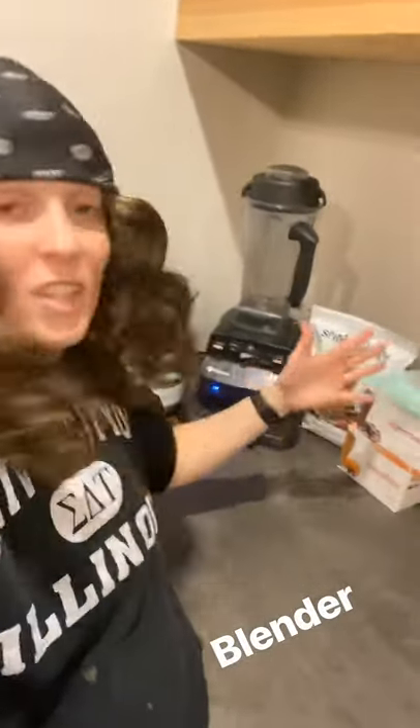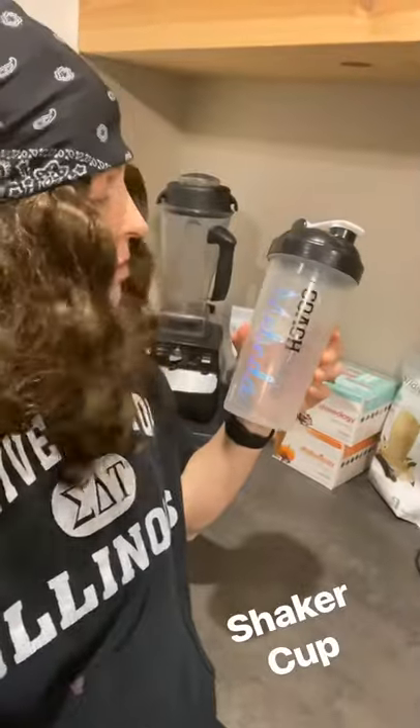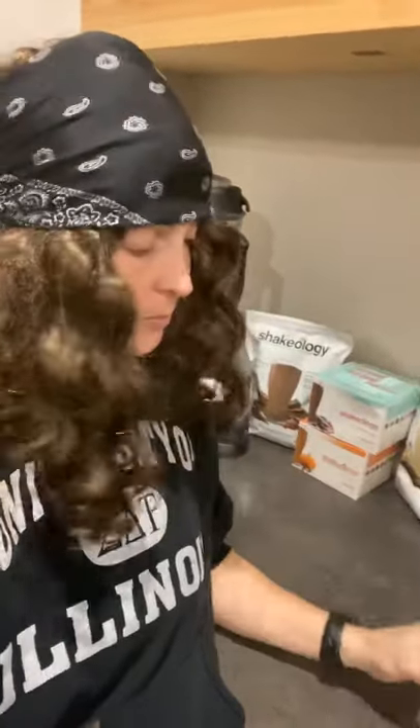A blender is nice so you can blend up your Shakeology, your own smoothies, or whatever you want. I can make soups in this, I can make ice cream — I make all kinds of stuff. But if you don't have a blender, it's okay — you can just use a shaker cup.